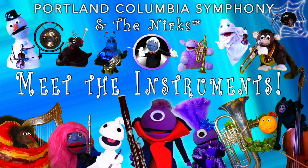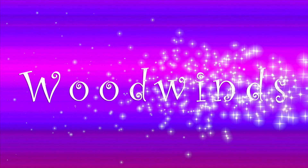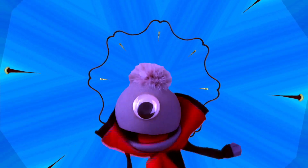Welcome back to Meet the Instruments! This is our last look at the Woodwind family. Today, we will be learning about my instruments — the Bombastic Bassoon and the Colossal Contrabassoon!